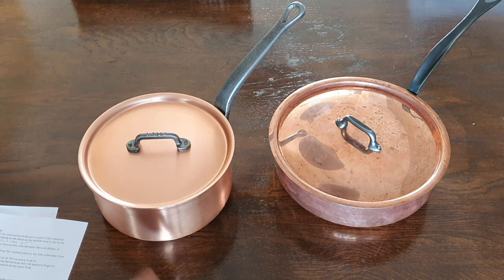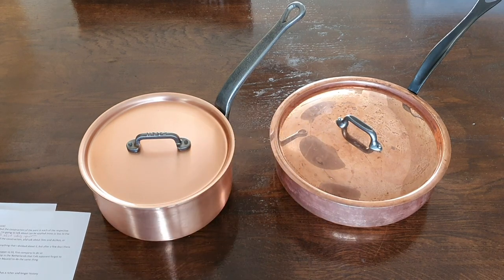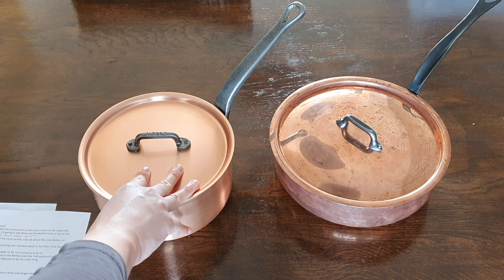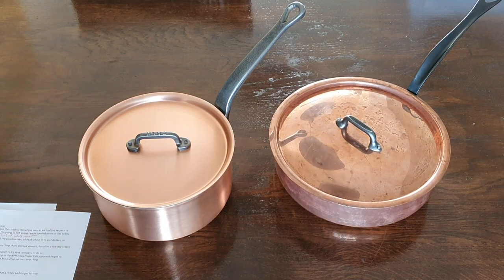In this video I'm going to do a detailed comparison of Falk and Mauviel. These two pans I have here are obviously different — this is a 20cm saucepan from Falk and this is a 24cm rondeau from Mauviel.